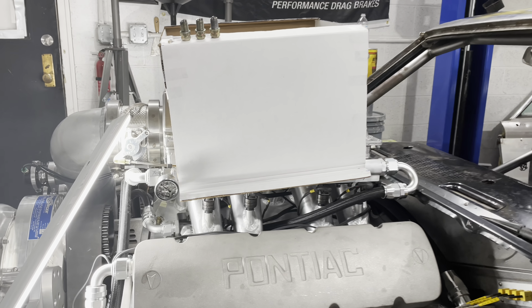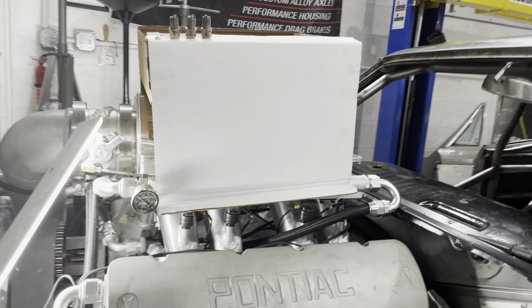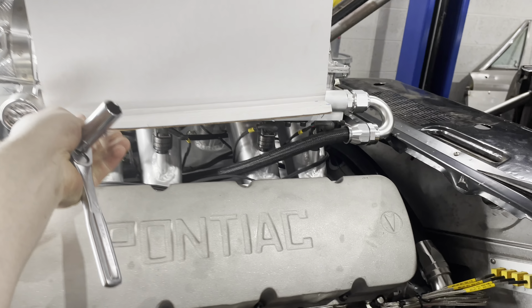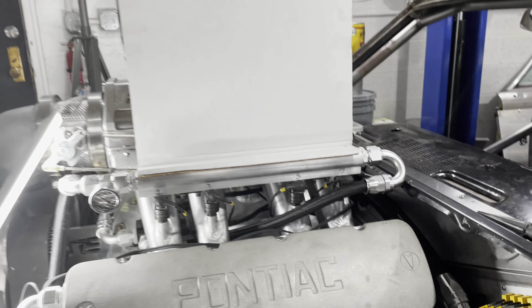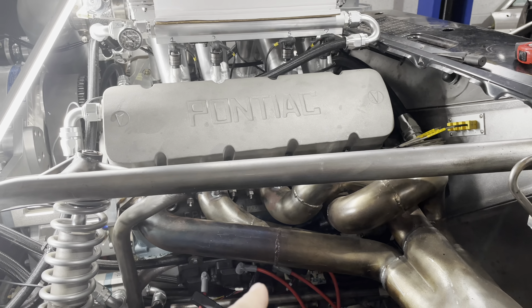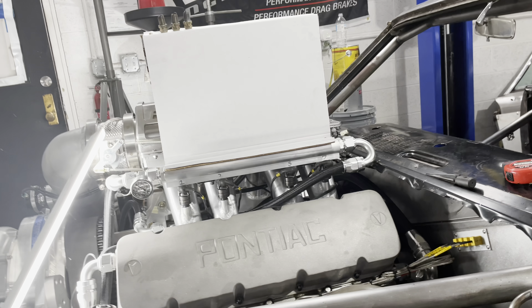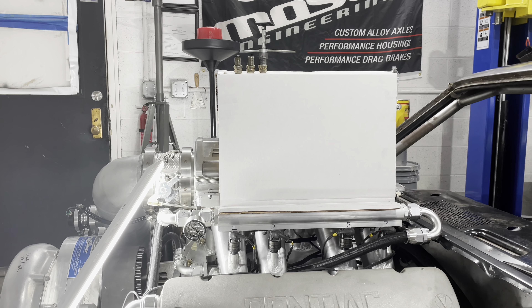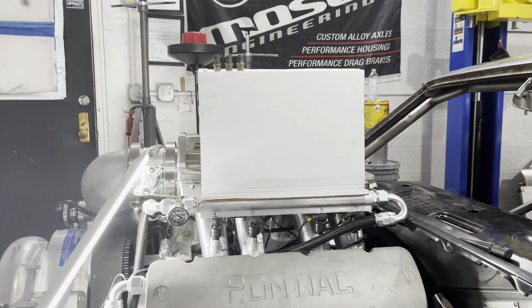All right guys, got the plugs out. I'm kind of test-using this whole stand thing here right now, trying to figure out what I like and what I don't like — it's a little wobbly near the fuel rails but I'm still figuring that thing out. We just got the plugs out. We got new ones we're going to put in — we're going to check the gap on these and see what was running the motor, then get the new plugs in it.